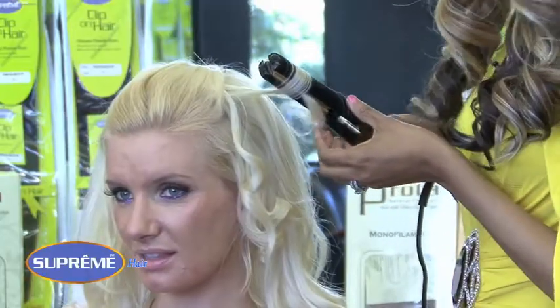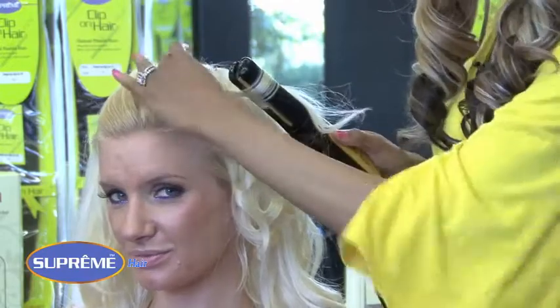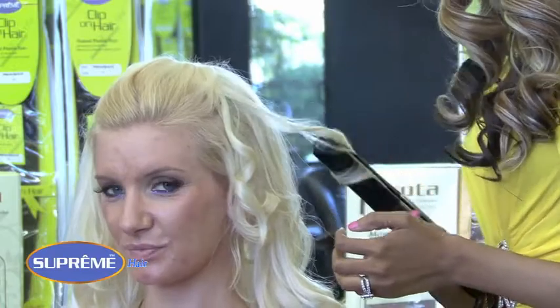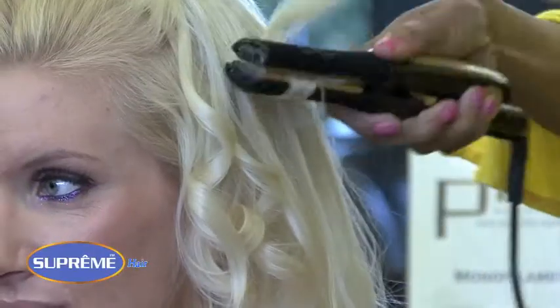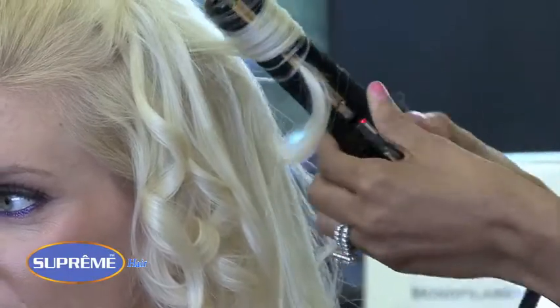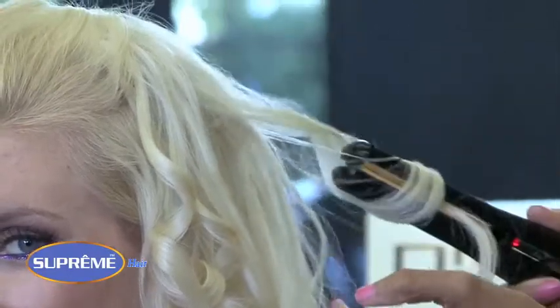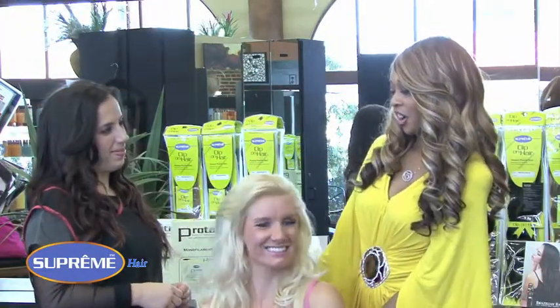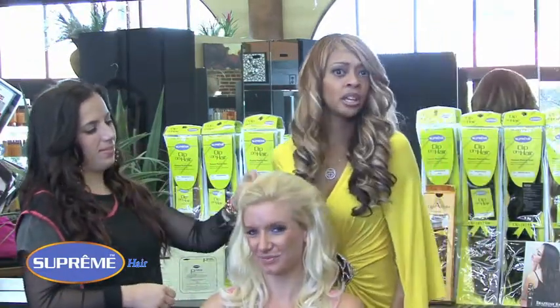Whatever event you're going to — whether it's prom, a wedding, or just a night out — this is the perfect fall to add to your collection. When curling Proto, you want to stay at about 300 to 350 degrees. It doesn't need much heat, and look how perfect the curls come out. How easy is that? You look just like a Hollywood movie star — all she's missing is a little dog in a bag.